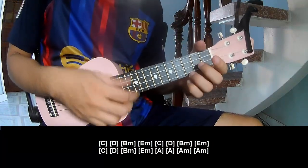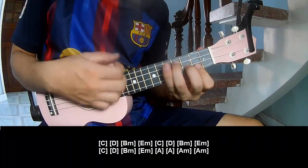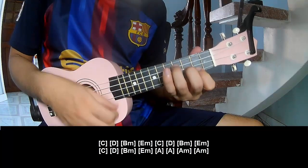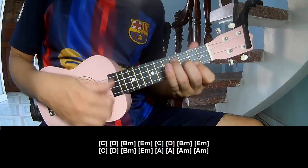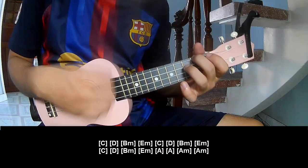And zoom play long: C, D, B, M, E, M. C, D, B, M, E, M. And C, D, B, M, E, M. And A, A, A, M, A, M.